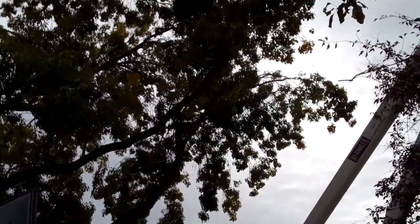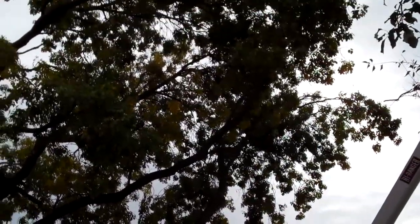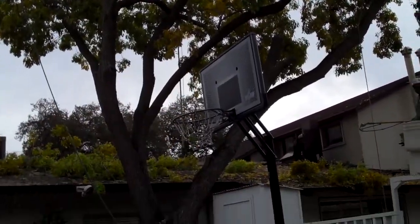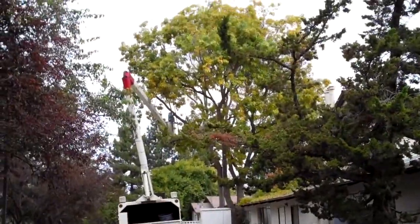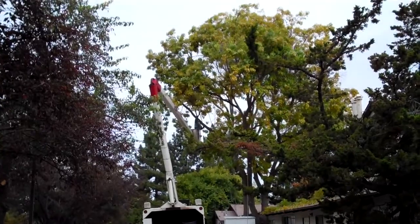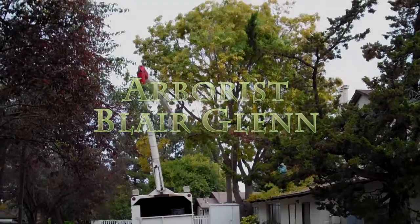We took an awful lot of weight off over here because of this weakness down low, and we removed all the branches that were hanging all the way down onto the building on the backside. Unfortunately the most prominent viewpoint for this tree is coming up the driveway, and this is what people are going to see first — so from over here it's pretty good.